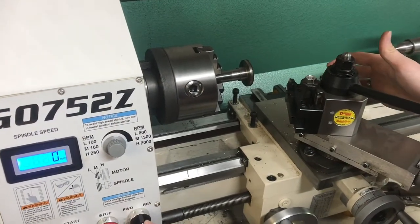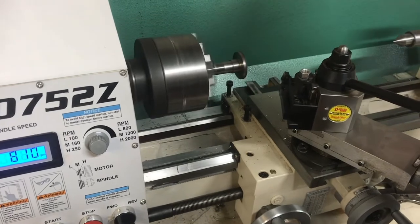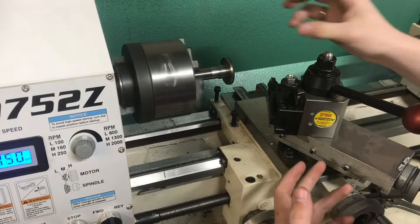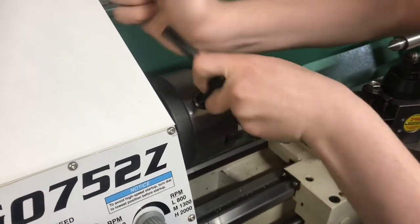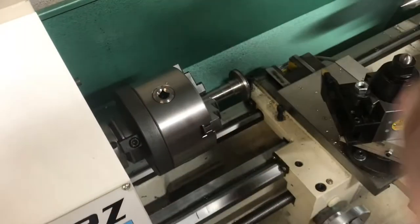What I'm going to look for now is called runout — when I turn this on, I'm just looking for any wobble back and forth. That's looking really good just throwing it in there. But if there is a little wobble, it's as simple as loosening the chuck, spinning your part just a little bit, tightening it back up, and checking again.